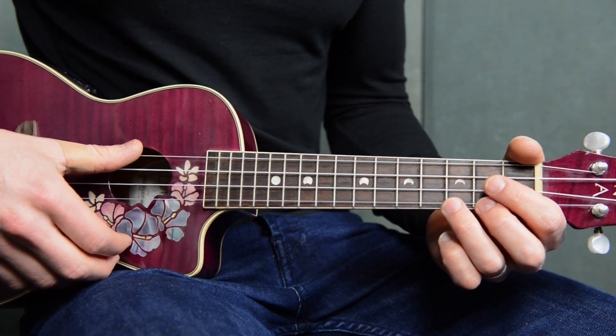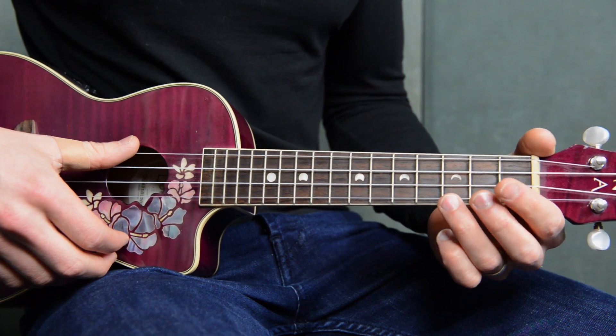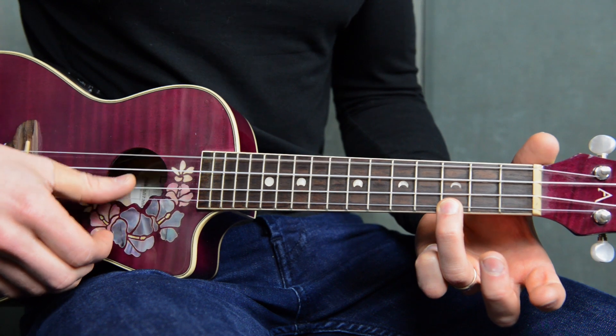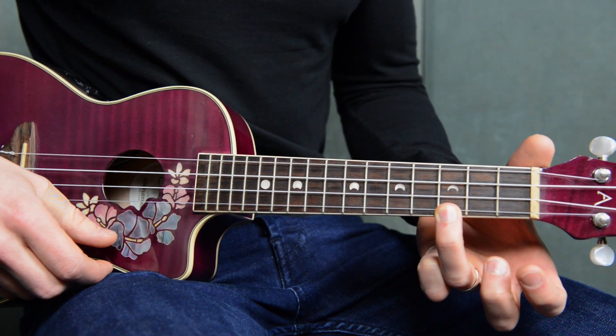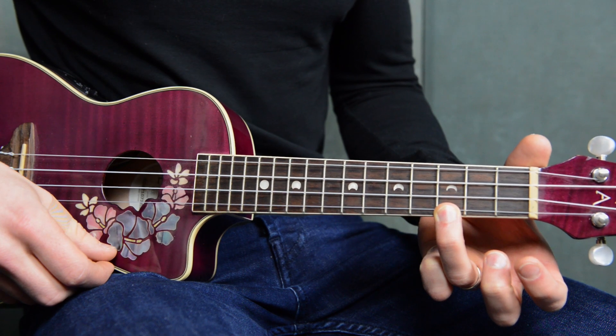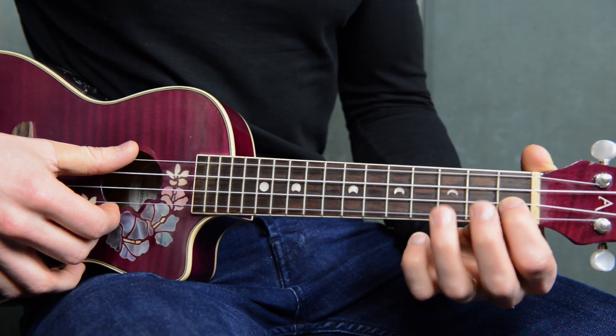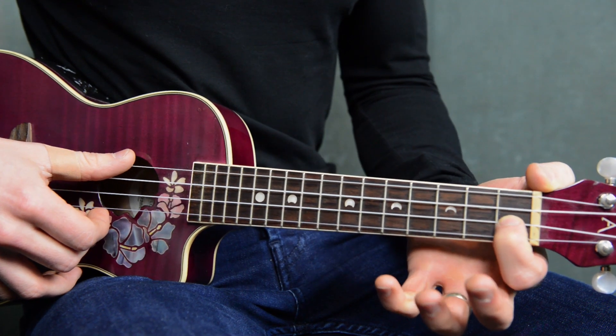So once again, three chords, Ba Ba Black Sheep, very, very easy. You've got your C here — just one note on the third fret on the last string. We've got an F, which is just one note — this is the third string down on the first fret.